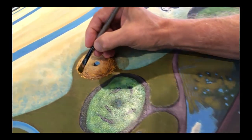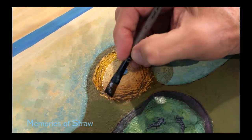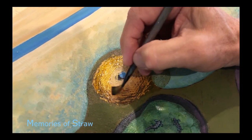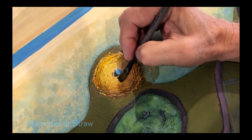Memories of Straw is done in that style where it's kind of a two-perspective where you look on the horizon and you can see a storm brewing on a beach.